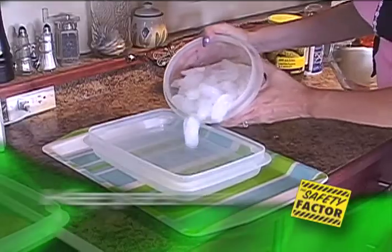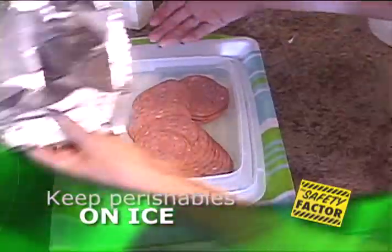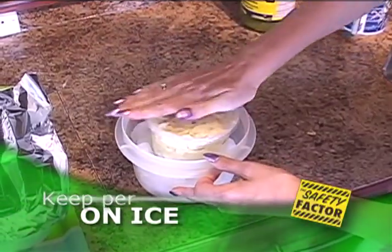When serving foods that will be left out, like at a backyard buffet-style barbecue, put as many foods on ice as possible — especially things like potato or macaroni salad, sauces, cheeses, and even condiments.